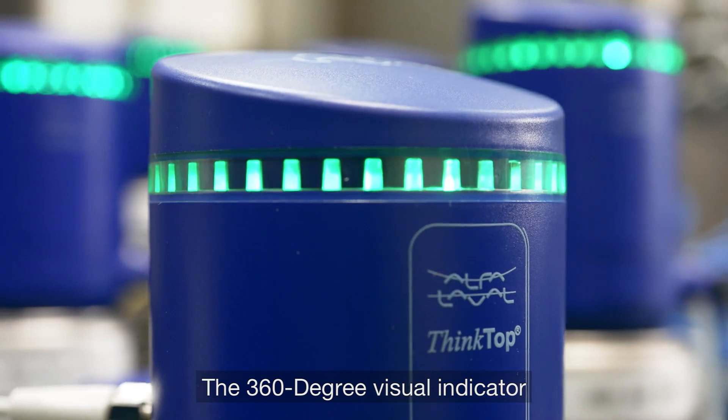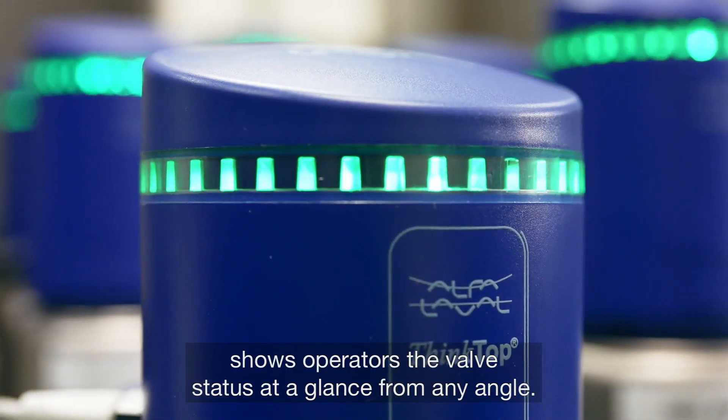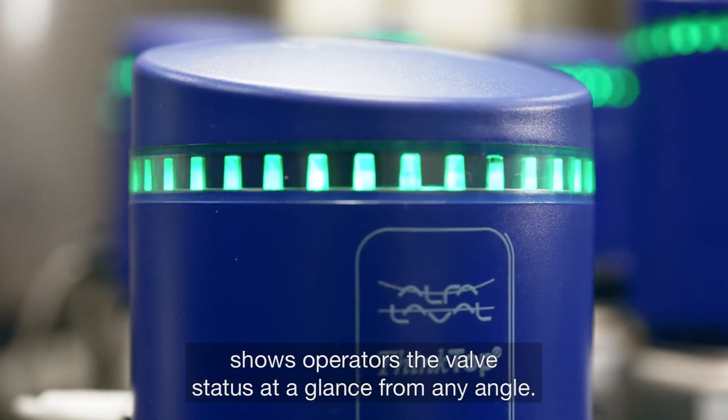The 360-degree visual indicator shows operators the valve status at a glance from any angle.